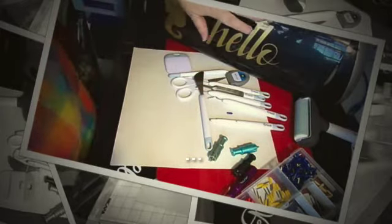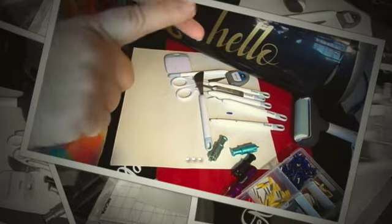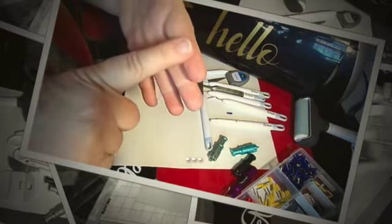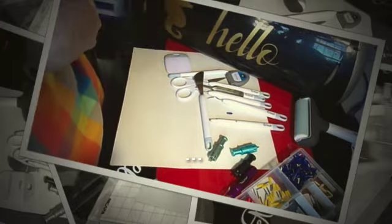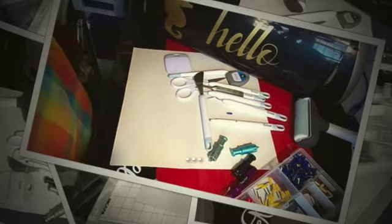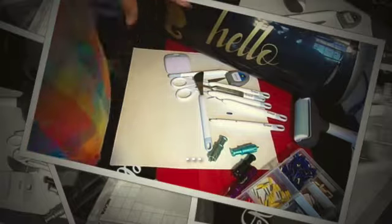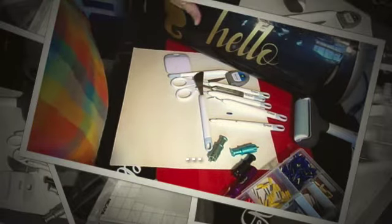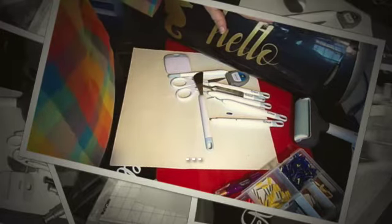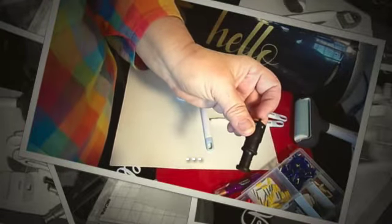So if you have one of these you can use the same blades you've got in your Expression, your Expression 2, your Imagine, your Explore Air, Explore Air 2, and your Maker — they all use the same blades. The difference is the Expression series uses this housing whereas the Explore series uses a different housing. So if you were upgrading from this machine to the Maker or the Explore Air 2, you wouldn't be able to use these housings but you would be able to use your blades and your mats.